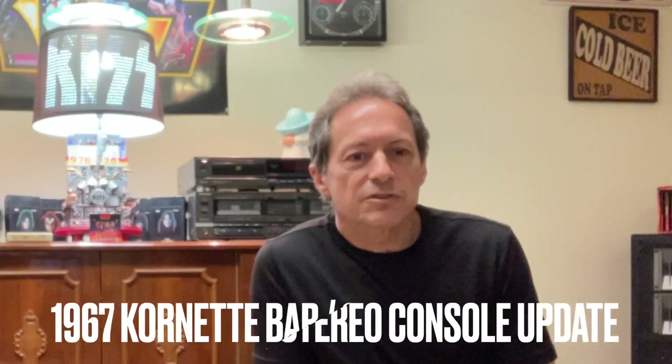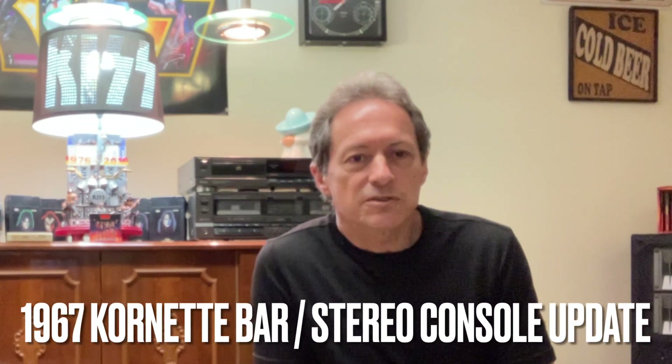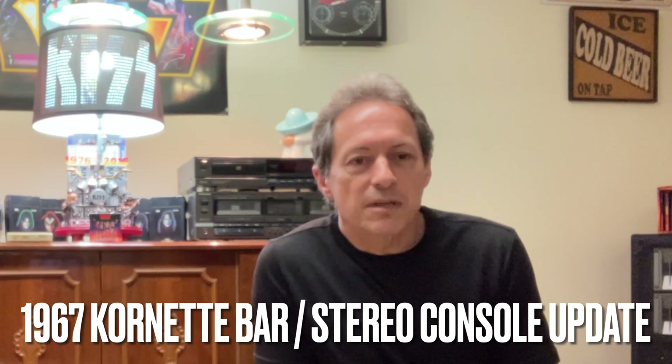Hey guys, it's Jeff here. Thanks for joining me today. I just wanted to do an update on my Cornette console — I finished hooking up my last two components to make this console an all-in-one entertainment center.